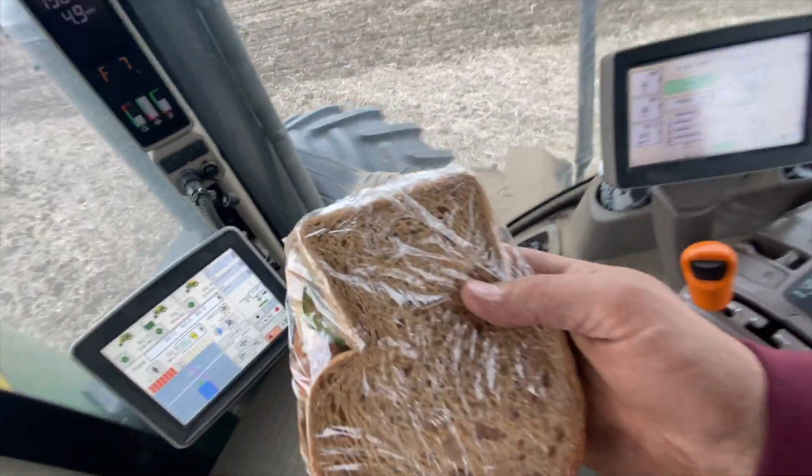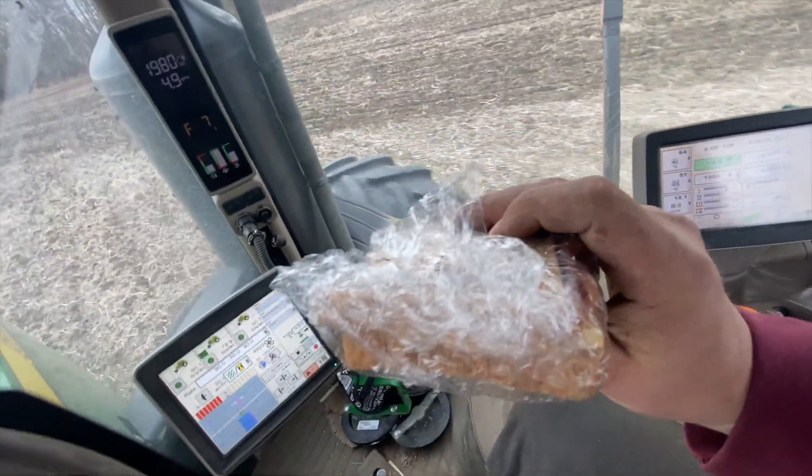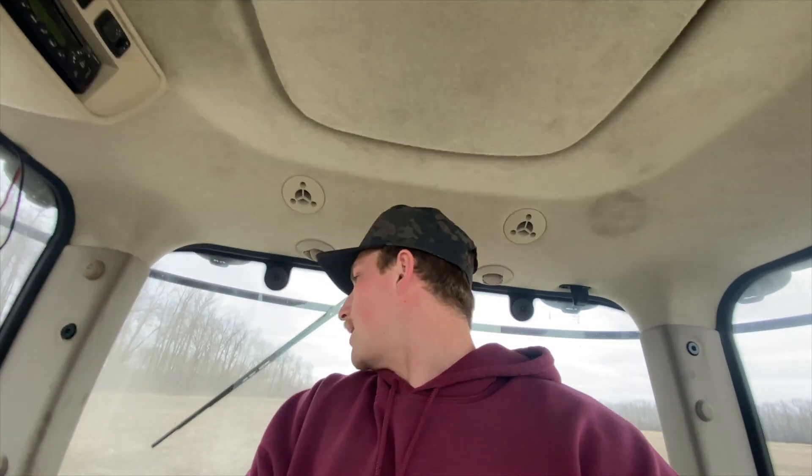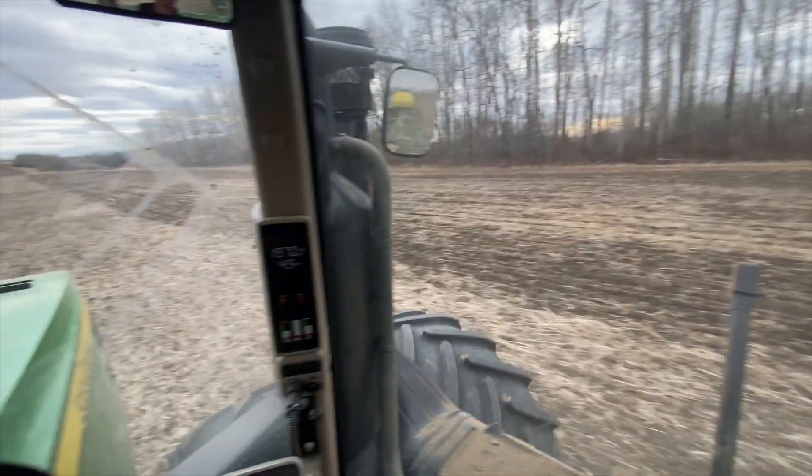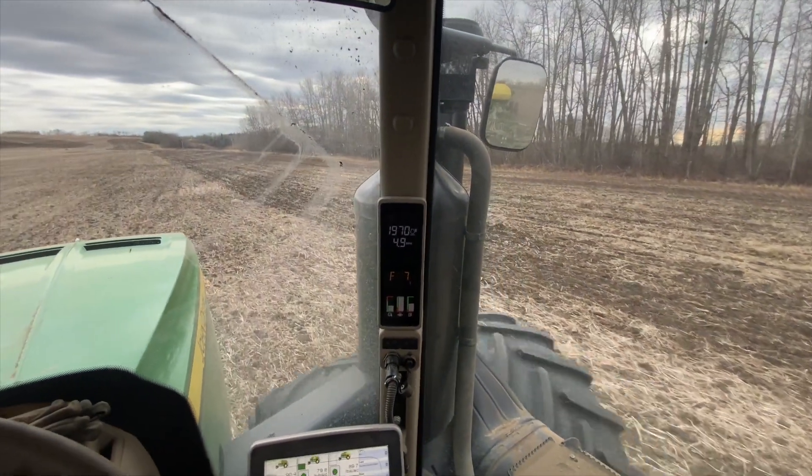Got a homemade sandwich — look at this thing. Thanks Mom! Super delish. We got half cheese — lactose-free cheese of course — some cucumbers, probably some Miracle Whip or mayo, salt and pepper. Mmm, so good. Just going to make sure I make my lines. Looking good, looking good.